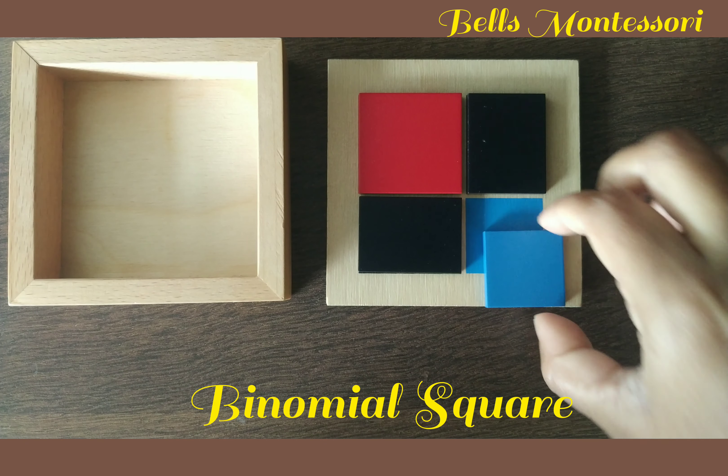Now let us see how to work with this material. This is the material used in Montessori, and this is the customized material we have given to you. On one side you have the binomial square and on the other side you have the trinomial square. Today we are only looking at how to work with the binomial square. Let us see with the actual material and also see how to do it with the customized material as well.